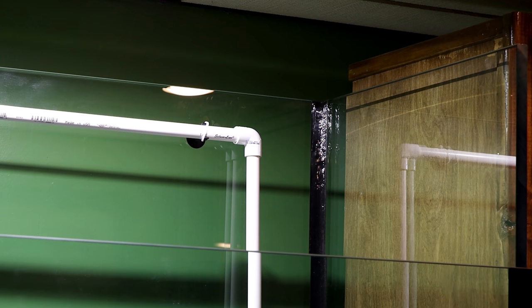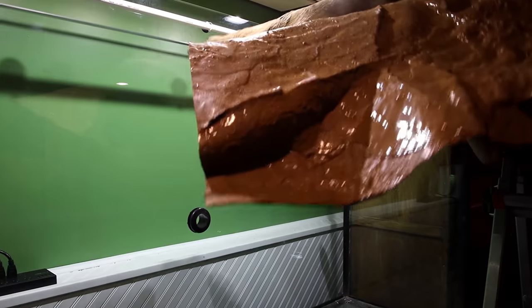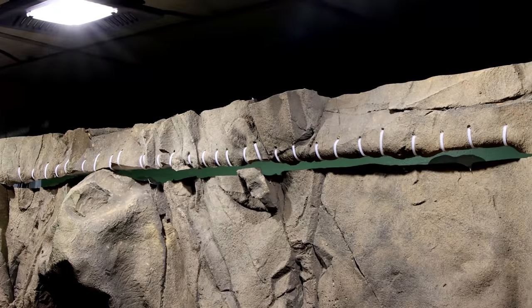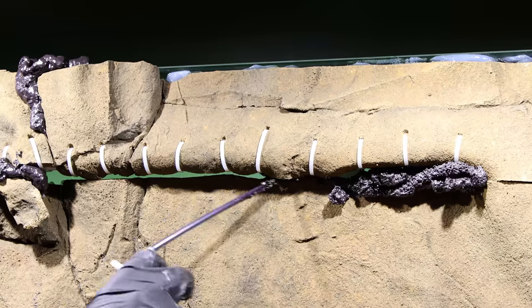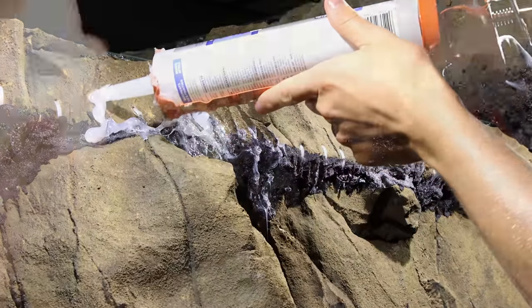I let them fuse together for a little while prior to adding the horizontal segment. This piece was supported with the suction cups. After that, I cleaned off the glass and installed the background as outlined in the first video. The pipe was embedded in the background with zip ties and expanding foam. I concealed all of that with silicone and pigments.